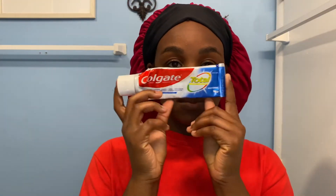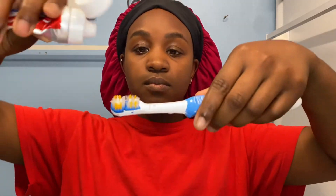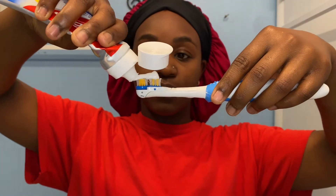Now we're getting into the main event, which is brushing my teeth. I'm using Colgate toothpaste and I have an electric toothbrush. I used to have a regular toothbrush, but I switched over and the clean is a lot better with an electric toothbrush. My toothbrush is not very expensive, so if you're thinking about making the switch, it's not that costly — all you need to do is change the batteries every once in a while and the heads.